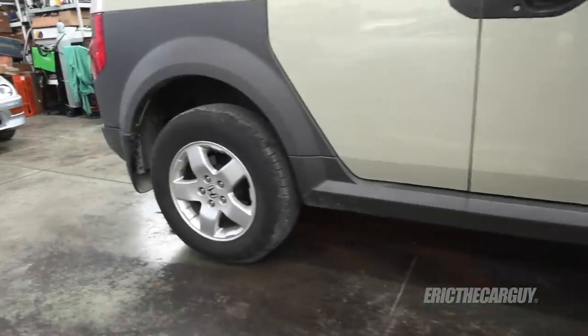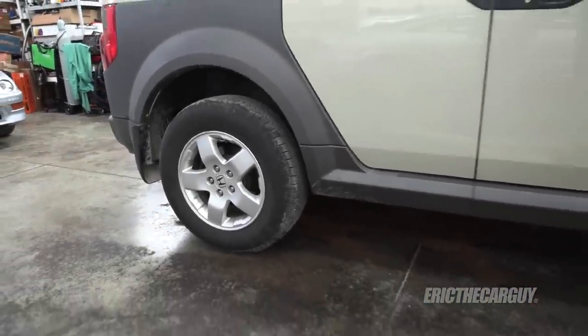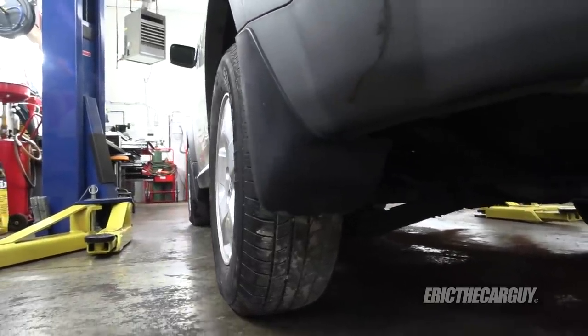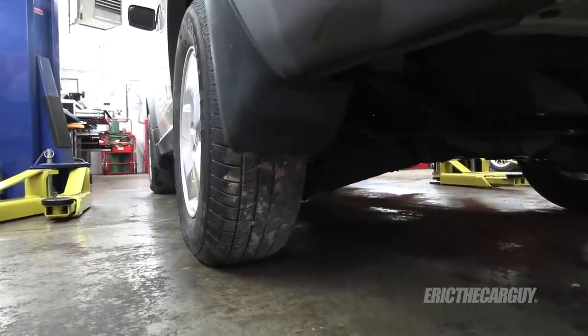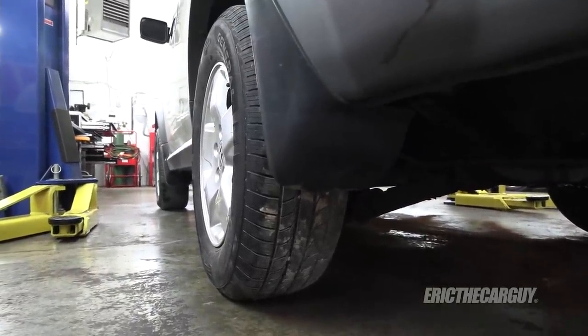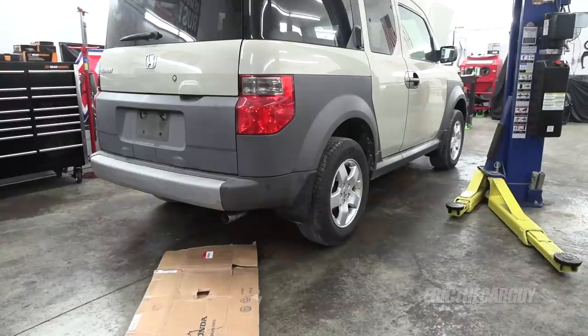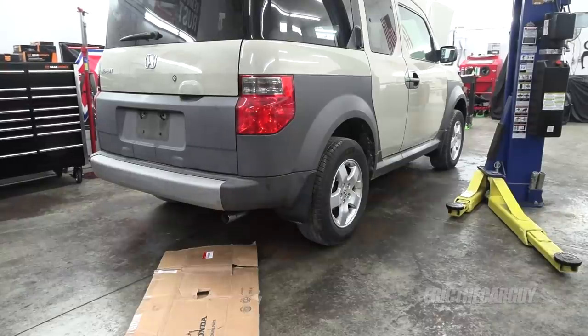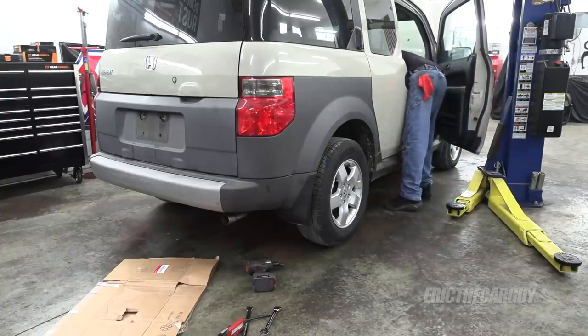Oh yeah, that sits different — you can already tell just by looking at it. The camber problem back here already looks solved even before an alignment. It's pretty darn close — it might be slightly cambered in but not a whole lot. Here's the other side — yeah, just that did wonders. I'm going to make use of this strut box cardboard. I believe these are all 17. I'm going to block the parking brake before I do this.